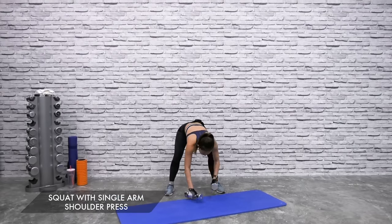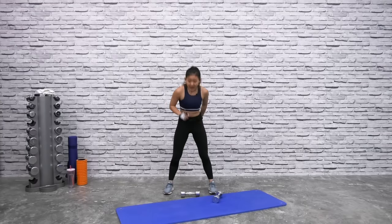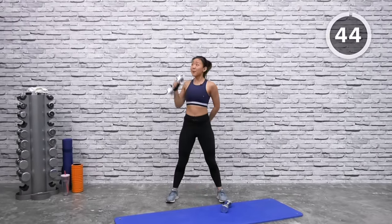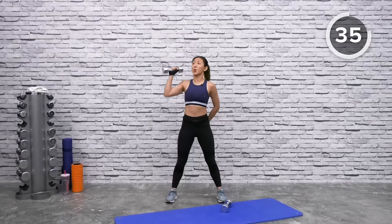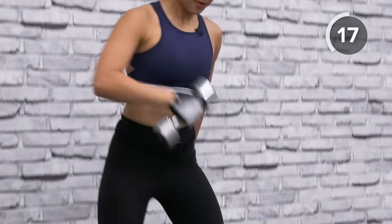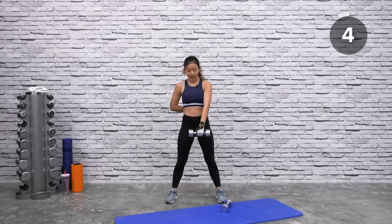First workout: squat with single arm shoulder press using one dumbbell. Step slightly wider than shoulder-width apart with toes pointed forward. Bring the dumbbell to the center — as you squat down, lift the dumbbell off the floor and flip it up into a shoulder press. Remember you're squatting down, not just bending from your waist. Bend your knees, drive it down, drive it up and squeeze. Draw your bum down towards the floor.